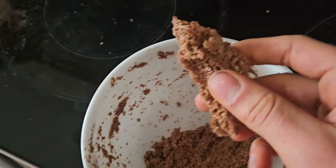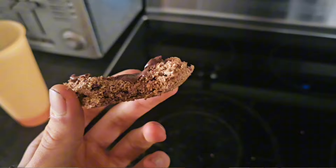Today I'm going to be showing you how to make a high-fiber delicious crunchy cookie. It's pretty much all fiber, baby. Low calorie.